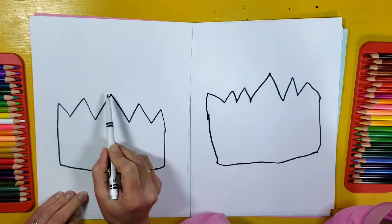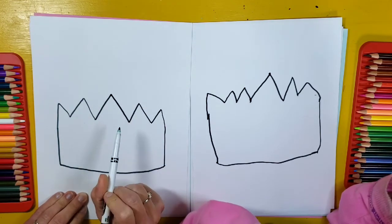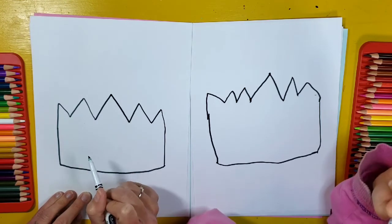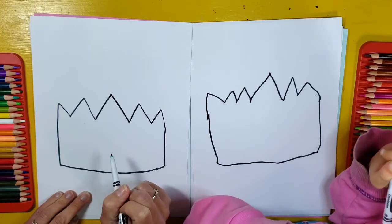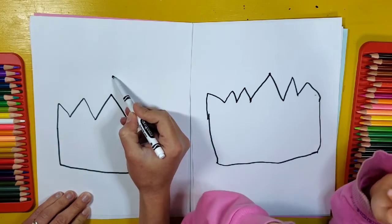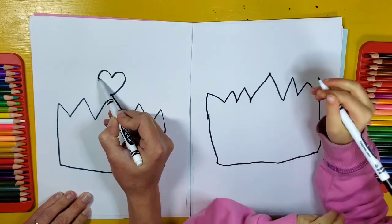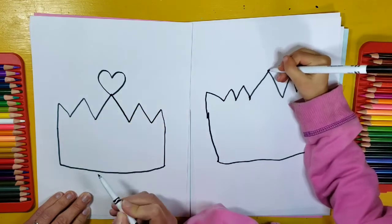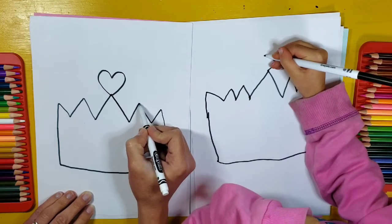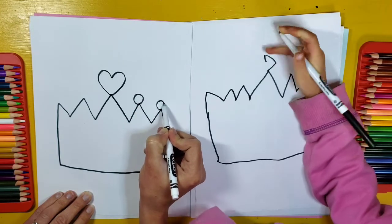Now usually a crown has a nice shape on the top. So we're going to add some shapes to the top of the bars. Would you like yours to have circles, diamonds, hearts? You can do whatever you want — what kind of shape do you want on the top of your crown? Maybe I'm going to have two different ones. I think my middle one is going to be a heart, so I'm going to put a heart on the middle like that. You can do a diamond on the middle of yours. And then I think I'm going to do circles on my other ones.